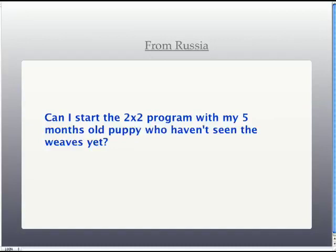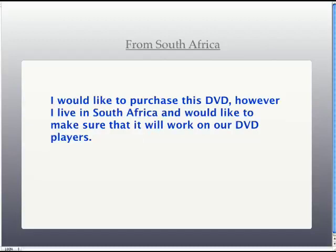Question from Russia: can I start the 2x2 program with my five-month-old puppy? Yes, you can, but I would not suggest it. I like to wait until my dogs are physically mature — probably 14 months or maybe older. For large breeds, you might wait until 18 months or even older. Some people like to start shaping two poles with puppies so they learn the correct entry, but I would not recommend this. You're teaching that puppy to see two poles, blast at a hand gallop, and get their toy. When you add your second set of poles, you won't have any weight shift or collection of stride for the dog to bend back, making it very challenging for that dog to actually weave. Please do not start these things with your puppies.